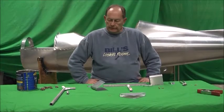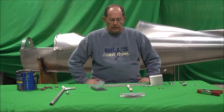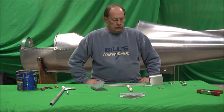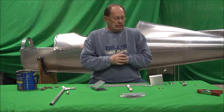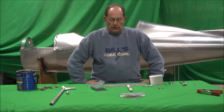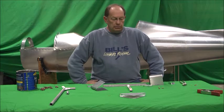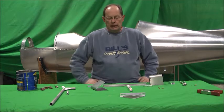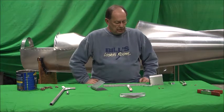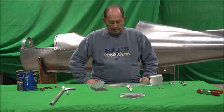I thought we'd take a few minutes here and go over the assembly of the rudder bar assembly. In your plans, you may have plans that show cable-operated toe brakes. The original design had heel brakes — those are in the plans as well. This particular airplane we're building isn't going to have either brakes. It's going to have a handbrake and hydraulic. So this is just the basic assembly of the rudder bar assembly.